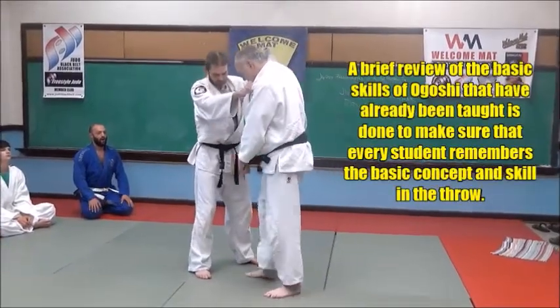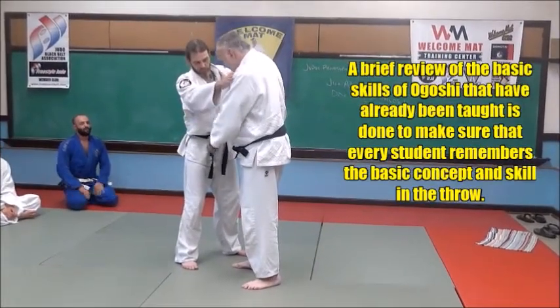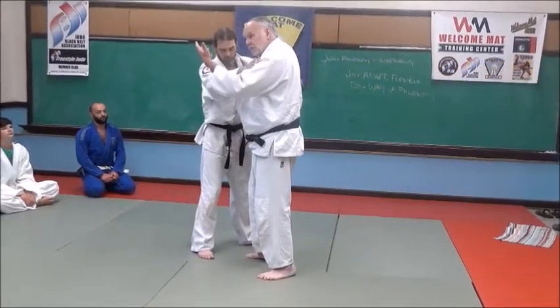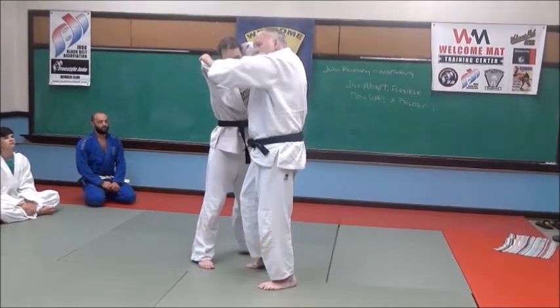Here's one way to do it. We grab each other — I start with my right hand on the lapel, left hand on the sleeve. He's doing the same with me. I'm leaning slightly on my right foot. I'm going to pull him up and break his balance on the left side of his posture — we're going to control his posture, just pop him up here.